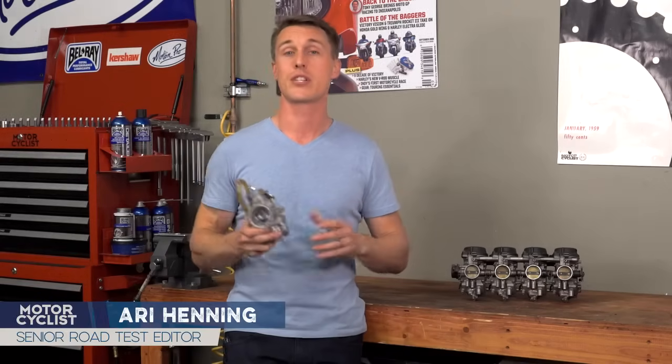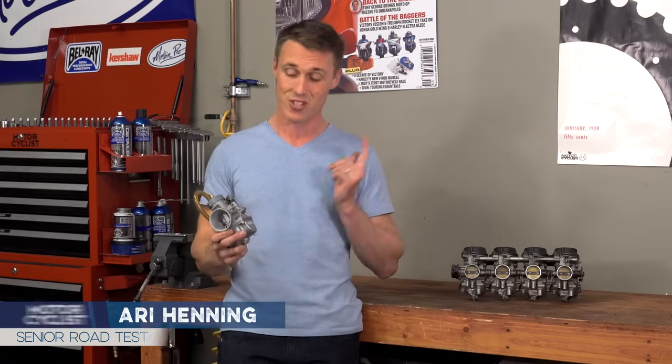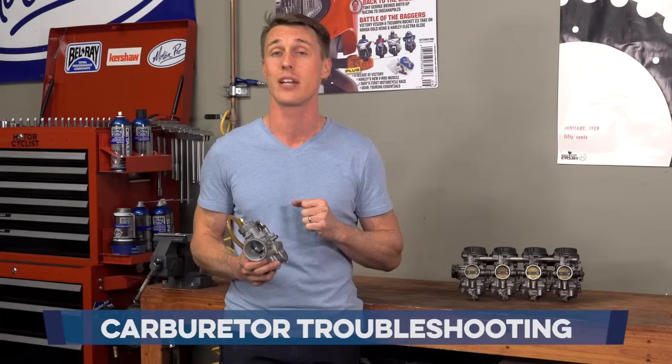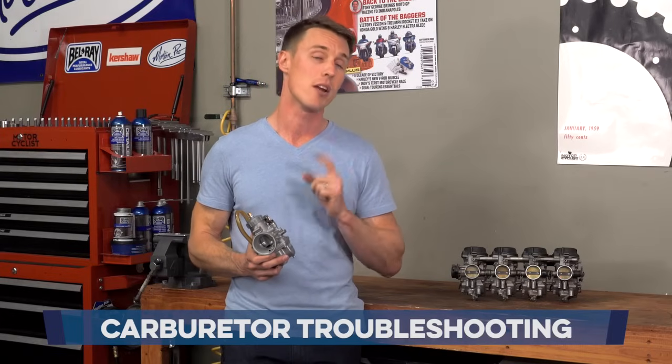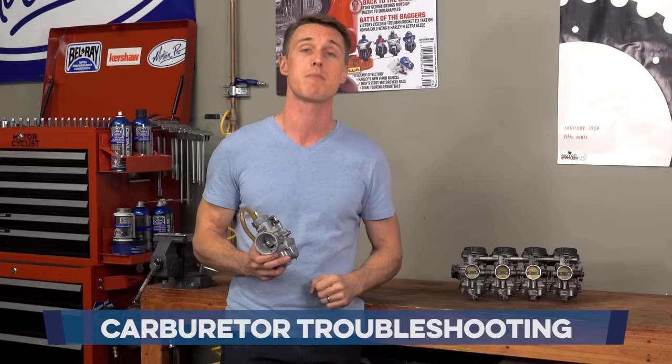We get a lot of questions about carburetors in the comments section of MCG, and the truth is there's a lot of things that can go wrong with these guys. Too many things in fact to cover in one video, but in all of my years fiddling with motorcycles, there is one problem that plagues carburetors the most.